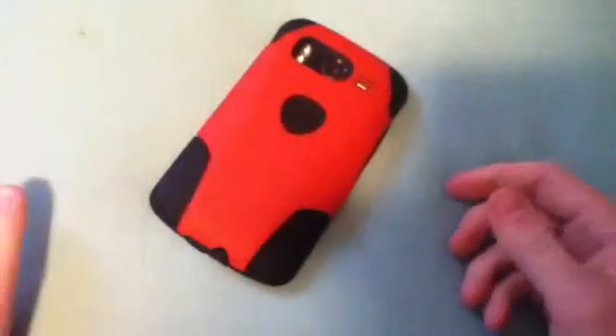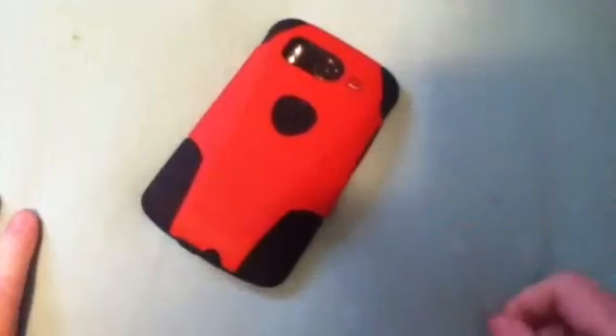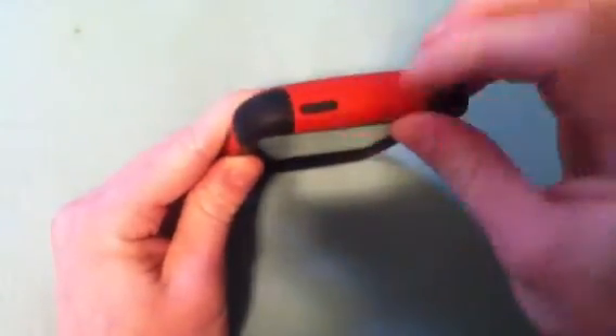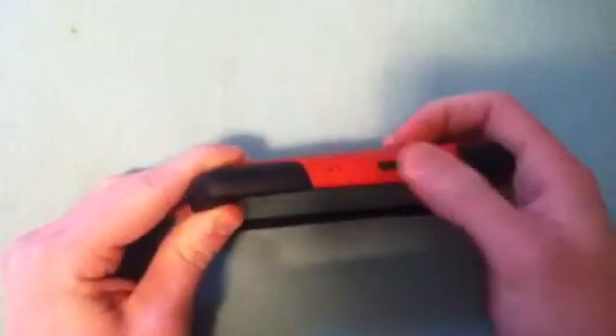This is a lay-on-the-table design, which means if you lay it flat on the table it's not going to get any scratches on the screen. It also comes with screen protectors, so definitely no scratches on the screen. At the top you've got a cutout for your power button, and you also have a cutout for your volume up and down.